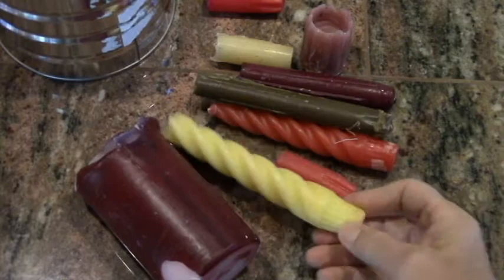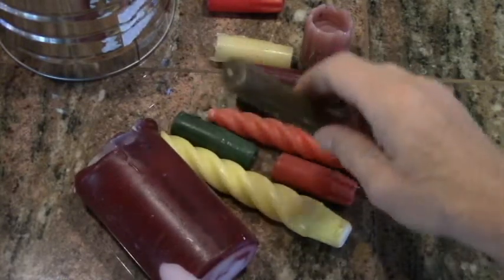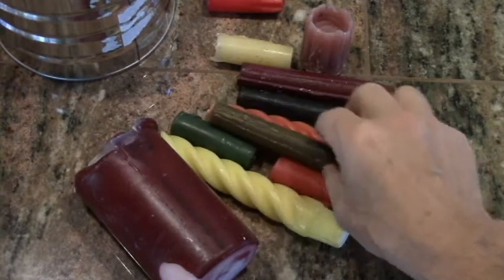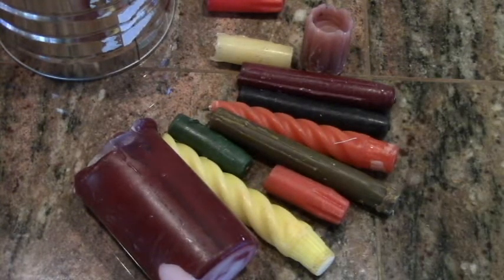They're not really that cool. All I've done is snip off the charred end of the wick so it'll be a little cleaner. I'm going to put all these into a number 10 can.